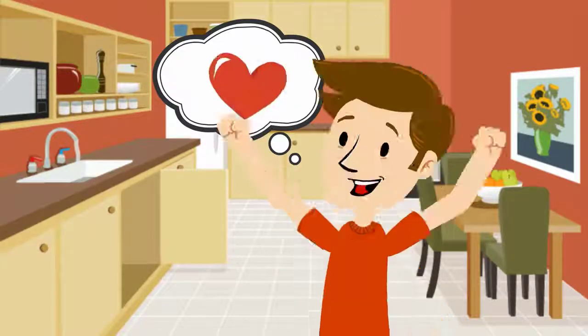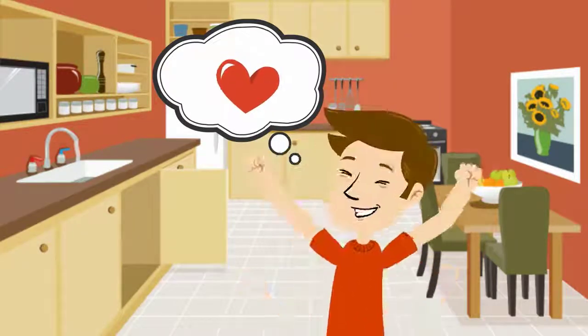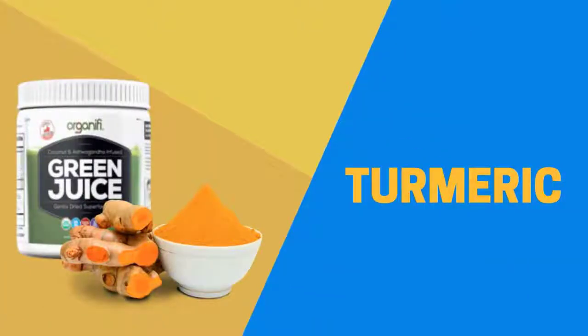I felt much better after taking a drink of this green juice because I found out that this juice has a long list of healing properties. Organifi contains matcha green tea as one of the ingredients and it has several health benefits, one being that it can help speed up your metabolism. Turmeric is one of the healthiest ingredients in the world.